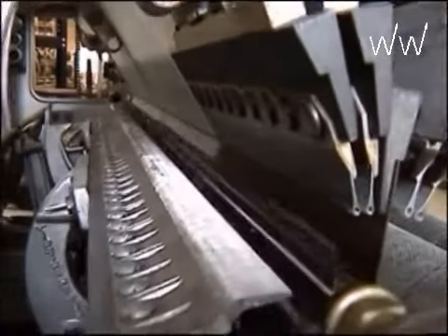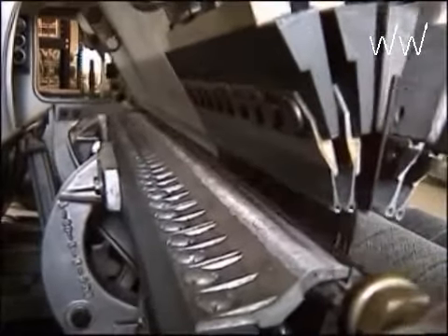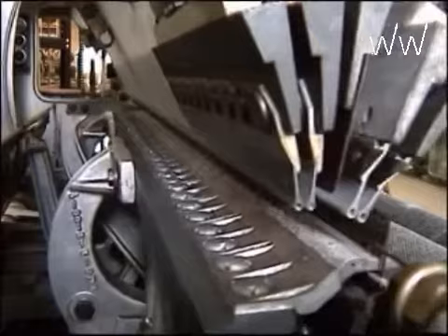The fold plate pushes the warp yarn downwards to the needle stems before the stitch formation process starts. Through this fold plate movement, tucks can be produced.